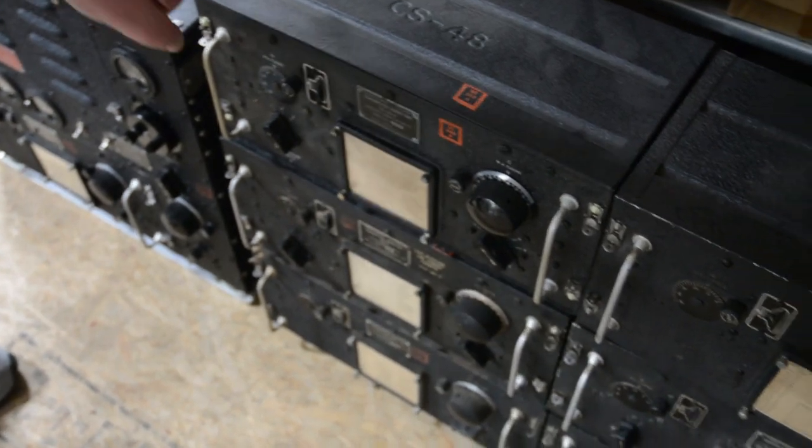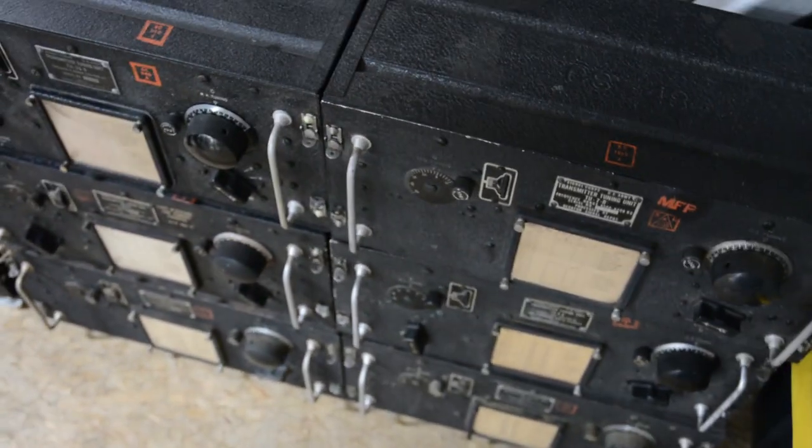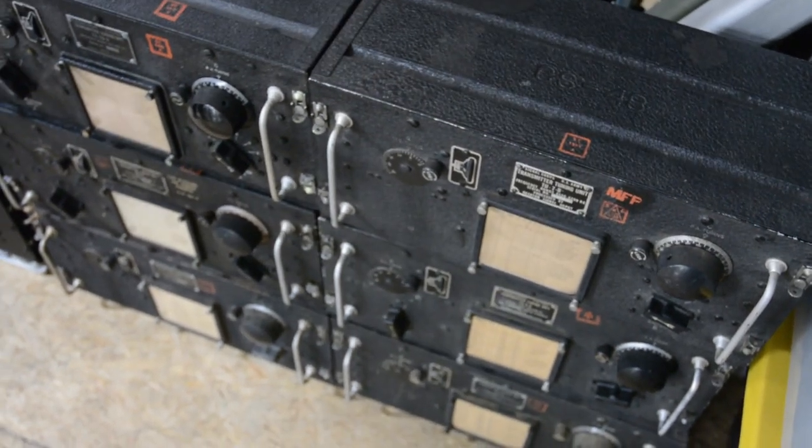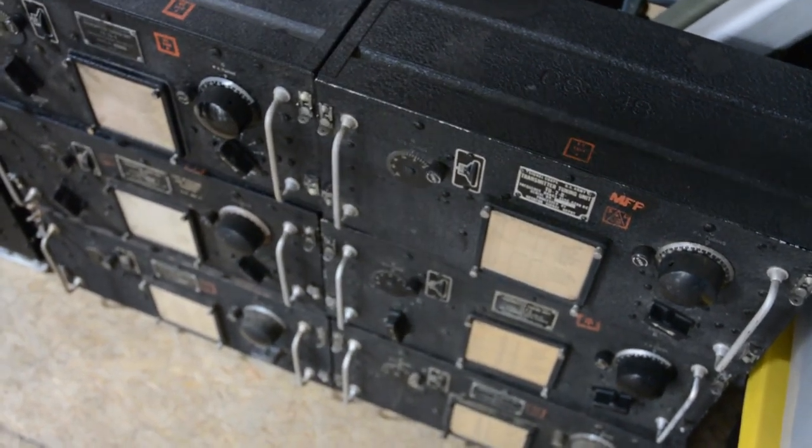This is another one of the radio systems here. This is called the liaison system, and each of these are like a VHS tape — they cover a certain set of frequencies. So if you needed to change your frequency, you'd take out one and put in the other.